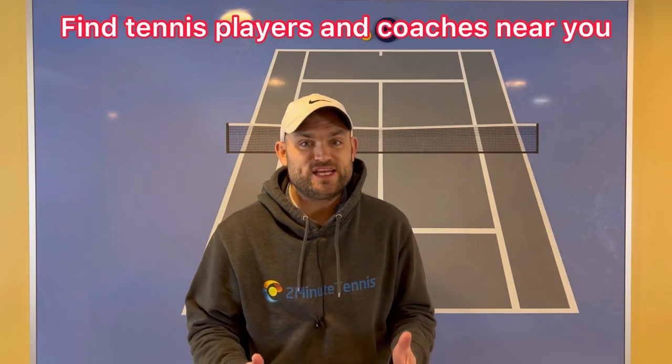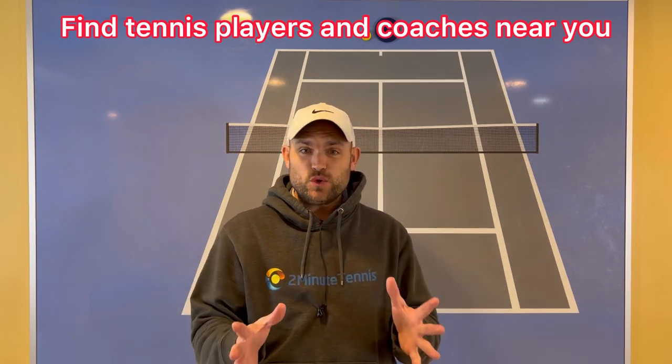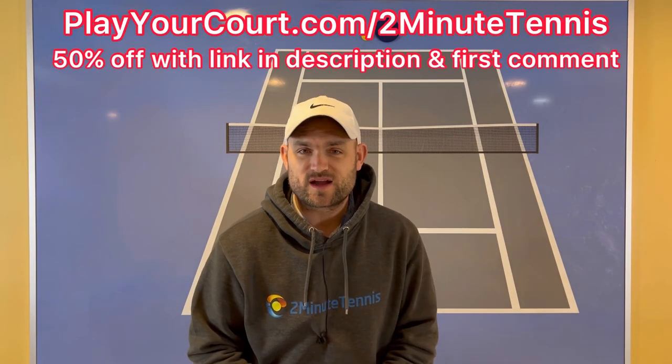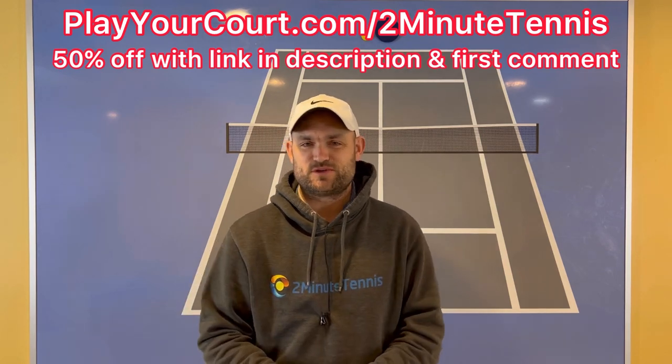If you're looking for new people in your local area to play matches against or practice with, or if you want to find a coach who's close to you, use my link for PlayYourCourt — it's PlayYourCourt.com/2MinuteTennis. When you use my link to sign up, you get 50% off.